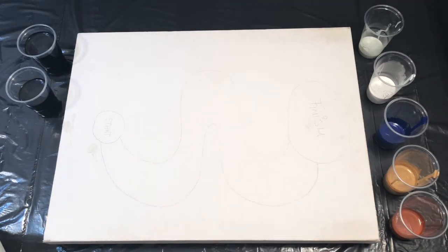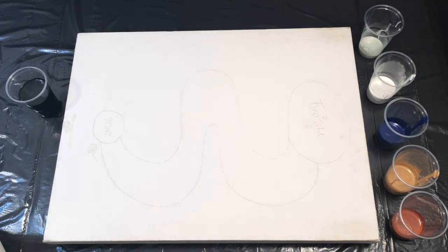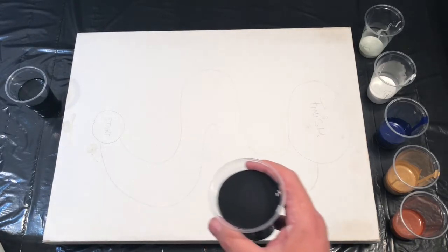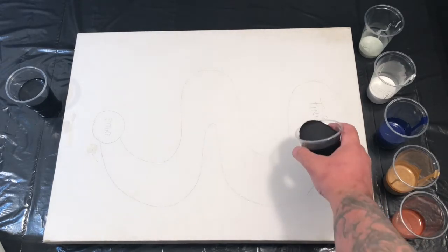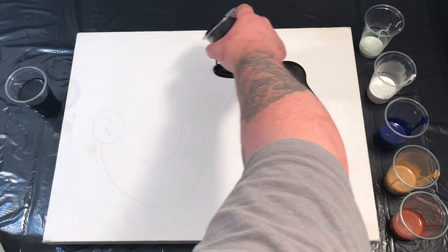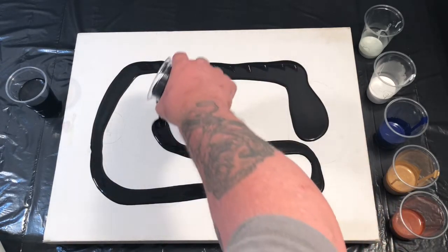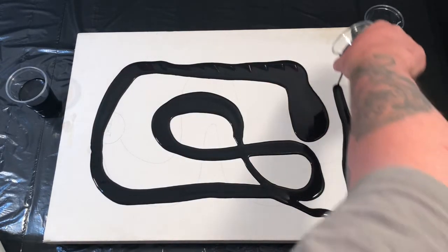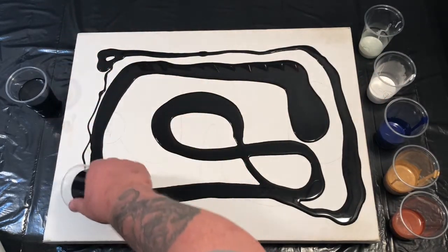You might notice a few scribbles on there. We're still struggling a little bit with the coronavirus and we're short on canvases, so this was actually a canvas that me and my little girl Holly made a game with, using some magnets and ball bearings.